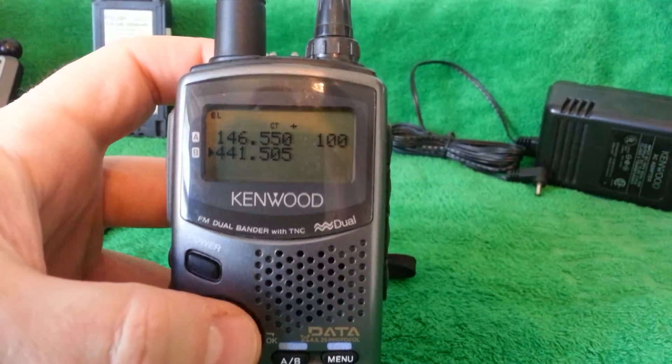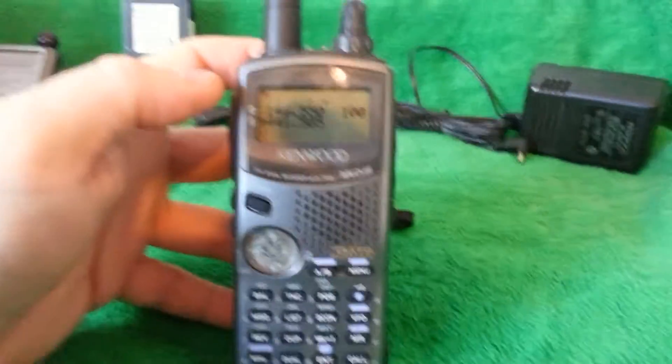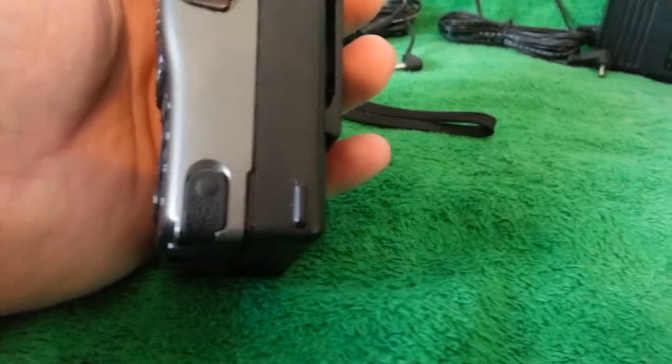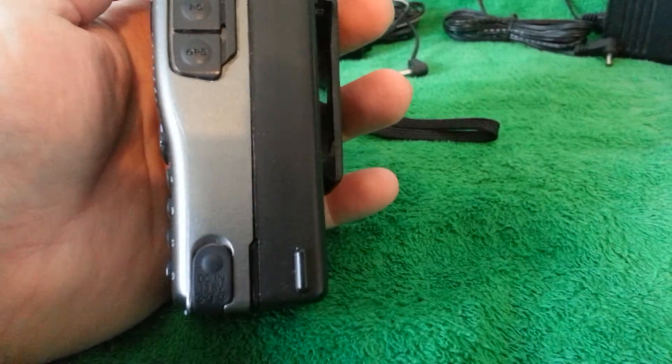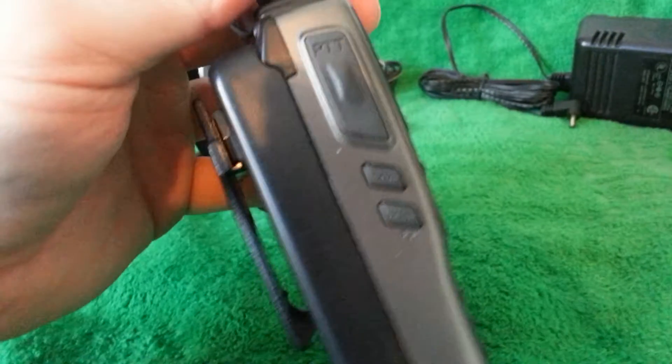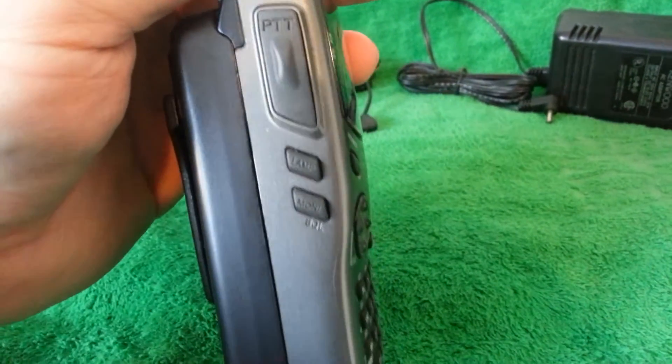Everything works very, very nice on the radio. The keys are very, very nice — they're all there. The little tab is there for the power. Everything else is present and it's in good shape. The press-to-talk is nice, nothing's worn down.